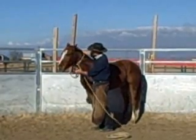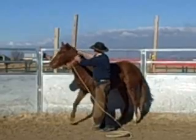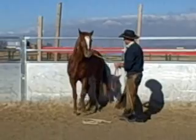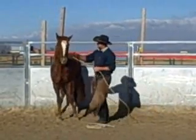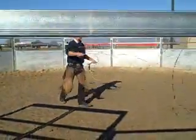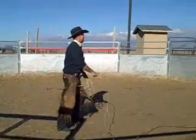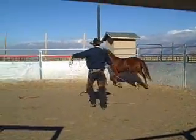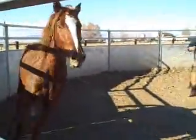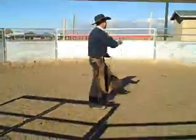If he tries to bolt right here, that's okay. He's got to get used to all of this. Right there — he's going to get himself in trouble because he ran from me. He's going to have to work. He got a little too comfortable, so he's going to have to work a little bit.